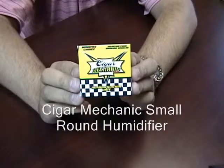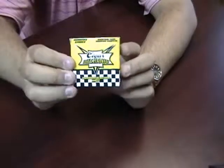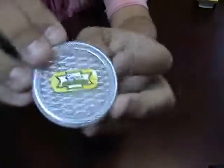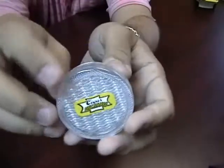Cigar Mechanic Small Round Humidifier. This humidifier comes in a taxi cab themed box. When you get it, open it up. This is a little round humidifier made out of adorable plastic.